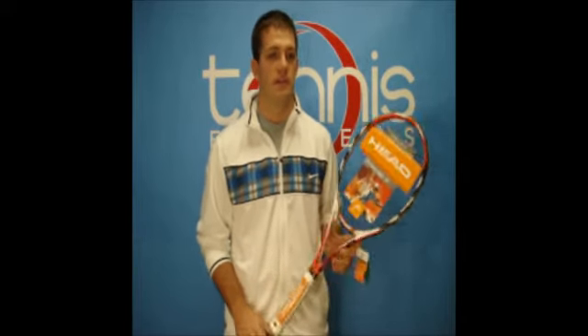Hi, welcome to Tennis Express Racket Review. Today's featured item is a Head Microgel Radical, a racket made famous by Andre Agassi. This racket weighs in at about 10.9 ounces strung and is 27 inches long. This particular version is a 98 square inch head size.